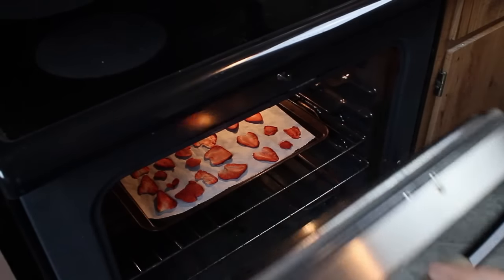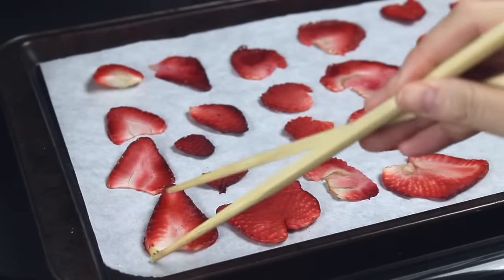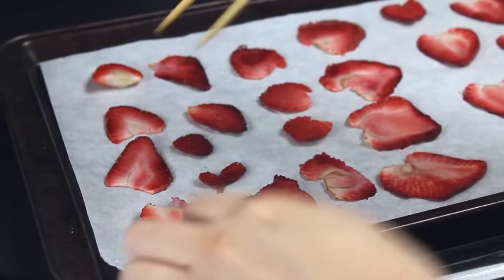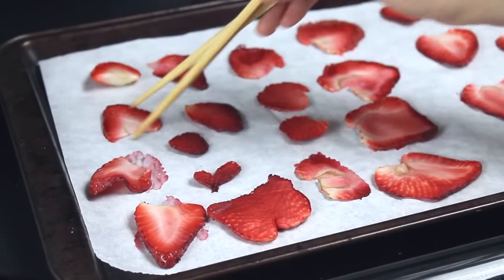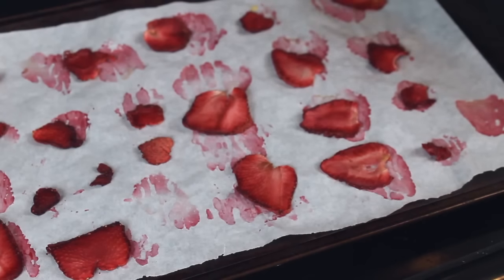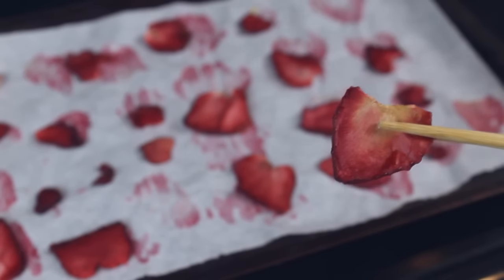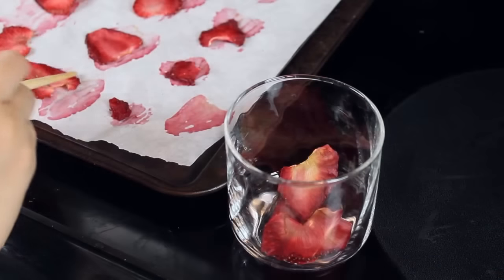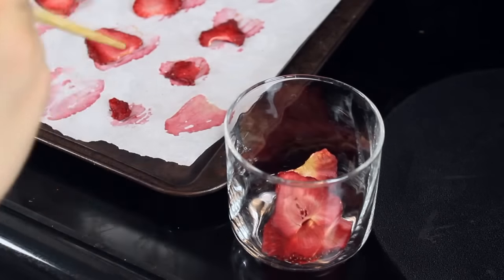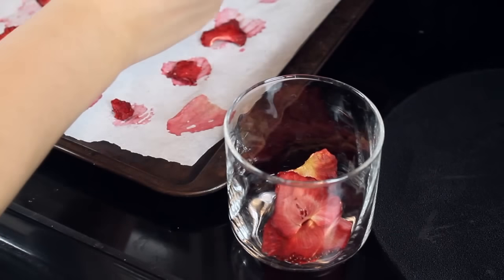Every 30 minutes, take your strawberries out and turn them over. I started using chopsticks at first but it was tedious, so I used my fingers after. Put them back in the oven and keep taking them out every 30 minutes to flip them over. As they shrink, you'll have more room on the sheet to add more strawberries. Just push the drier ones over and place fresh ones beside them. You'll find that some pieces get dry and crisp sooner than others — remove the crisp ones and place them in a dry bowl or container uncovered so that they cool nicely.